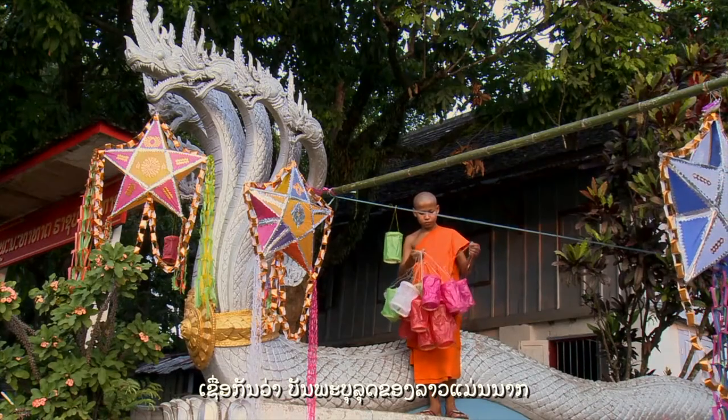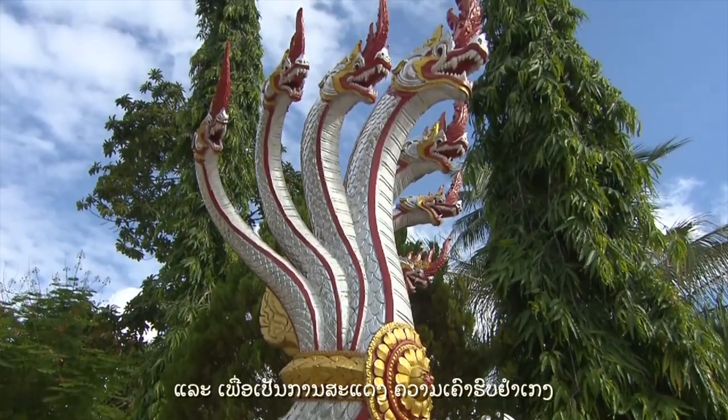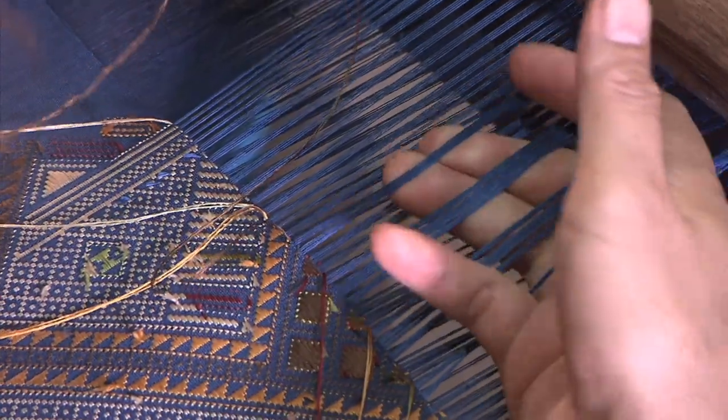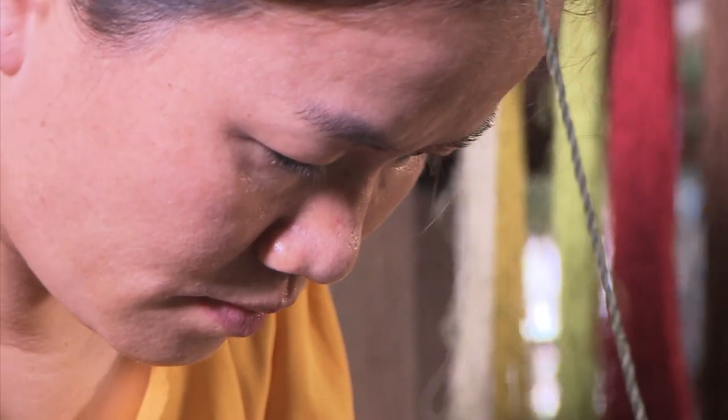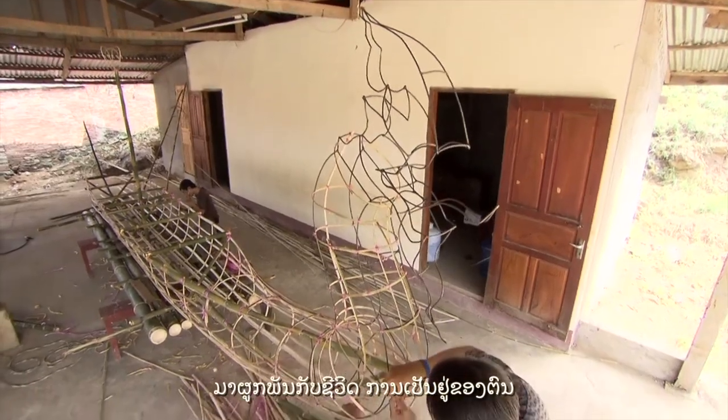There is a belief that the ancestors of the Lao people were Nagas, and they stayed to safeguard and deliver fortune to their descendants. In return, to show respect, Lao indigenous peoples incorporate images of Nagas into their lives.